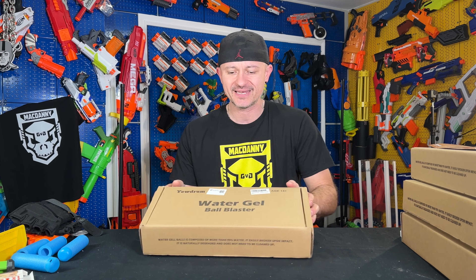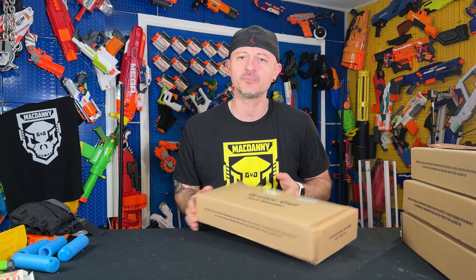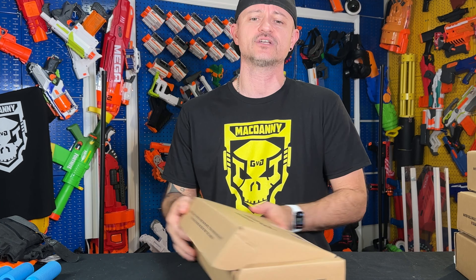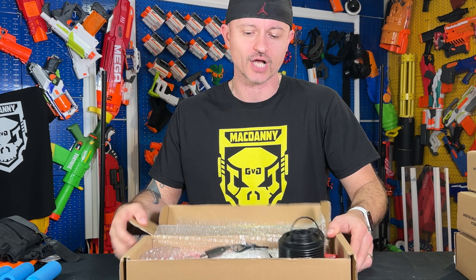Welcome everyone. Today we have another epic and exciting unboxing and review episode. U-Drum company has sent us a water gel blaster that we're going to try out. We haven't had our hands on this bad boy yet, so let's jump into the unboxing and see what we get inside the box.